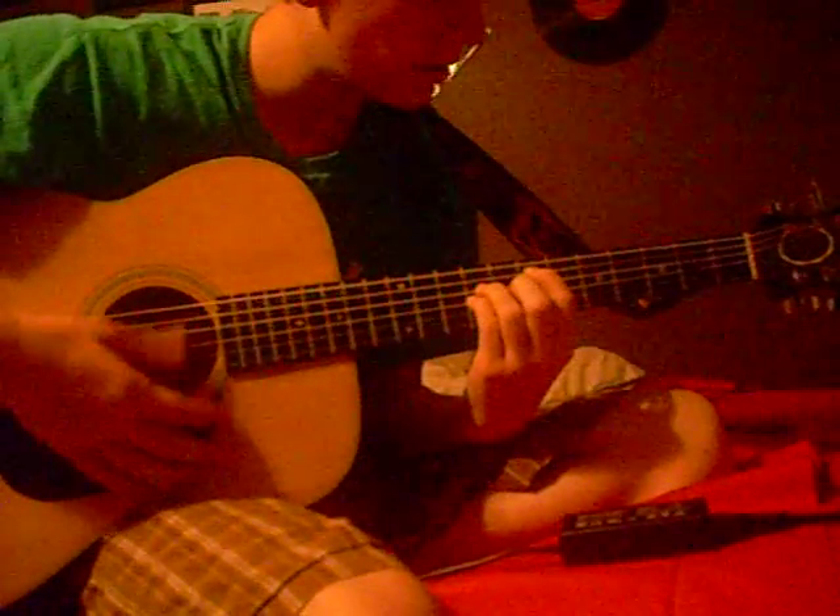We start off with a power chord on the second from the top string, on the seventh fret. Then you go down two frets to the fifth fret. Then you go up one string, down two more frets to the third fret.